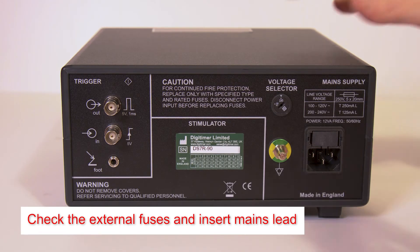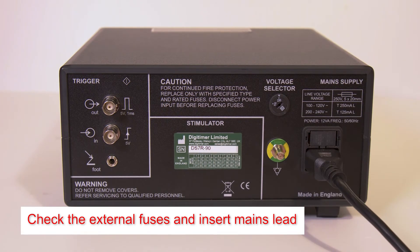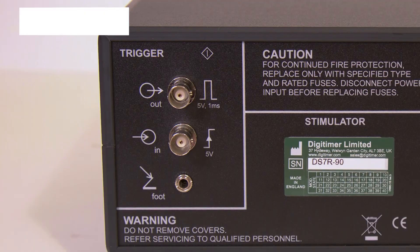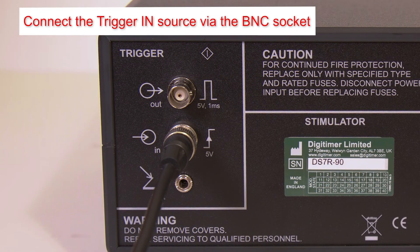Before first use, check the mains fuses are appropriate for your supply voltage and insert the mains lead. If using an external trigger source, connect it to the trigger in socket using a BNC cable.